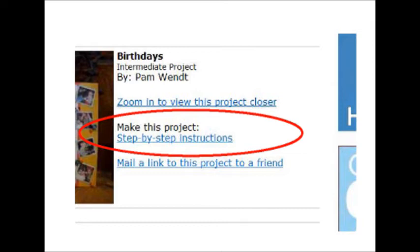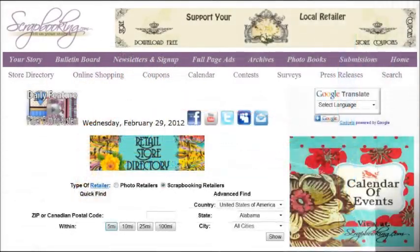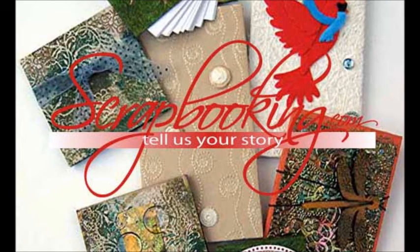To find the products featured in this article and shown in these projects, check with your local scrapbook retailer. Browse our premium retail stores for coupons to a store near you. We hope you enjoyed this article from Scrapbooking.com Magazine. For more creative inspiration, be sure to check out all of the great articles and projects in this month's issue.